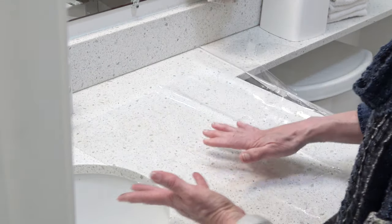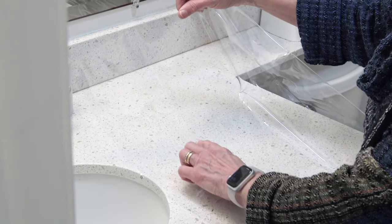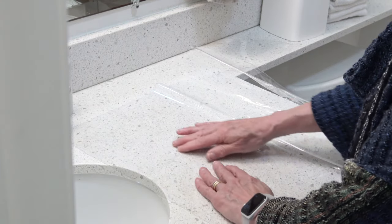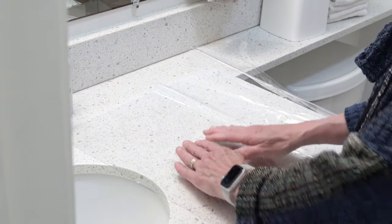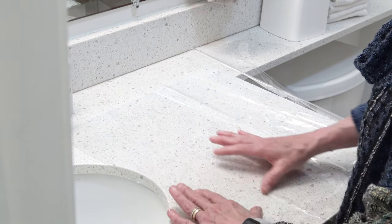On a bigger piece of vinyl, I would do more. Now, is there still going to be some little crease? Maybe. Maybe a little bit more. But for my purposes, to make placement overlays, that is not a problem.